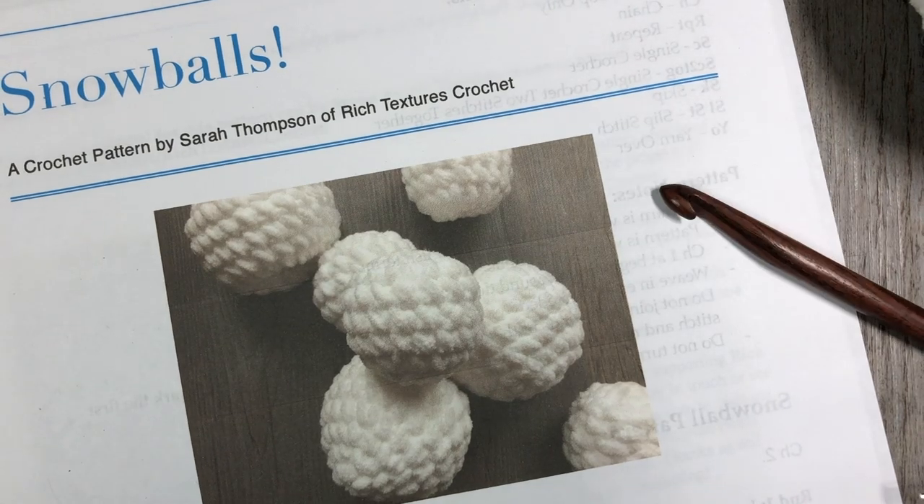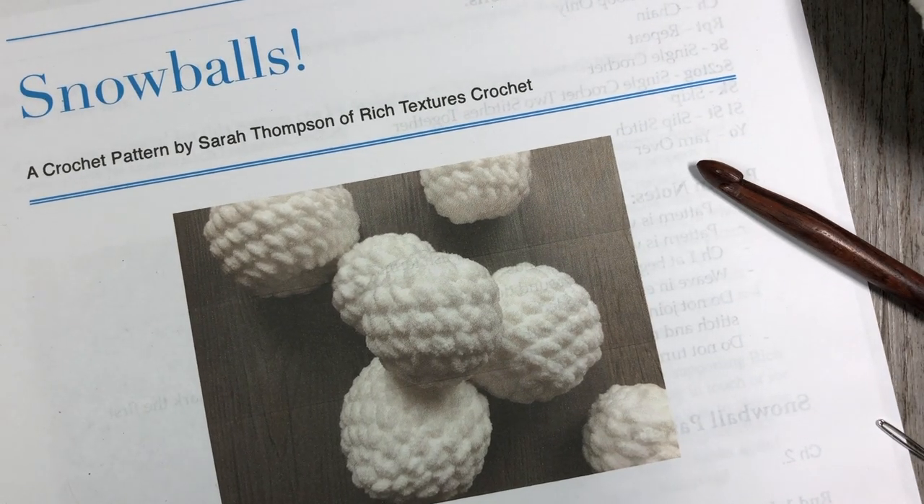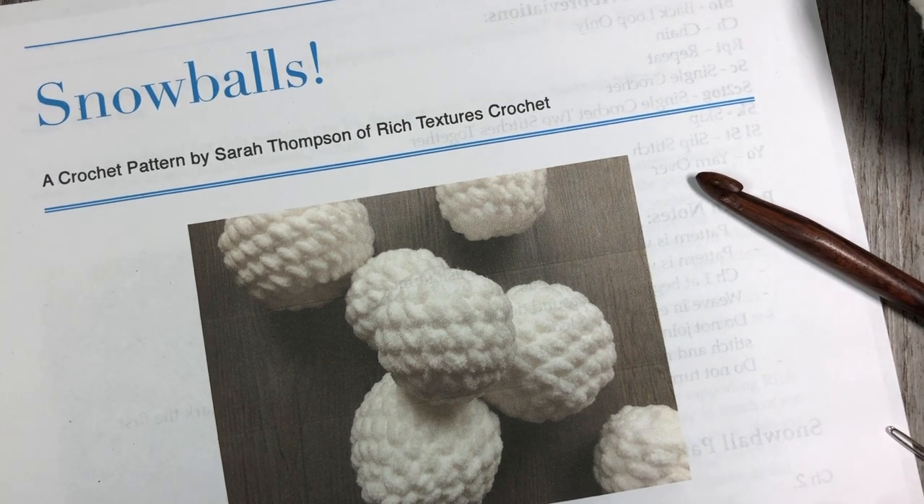The free written crochet pattern can be found on my blog at richtexturescrochet.com. I'll provide the link in the notes for this video for you as well. There'll be links there should you wish to purchase and download a PDF from my Ravelry or Etsy shops.